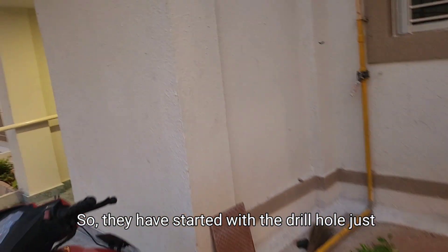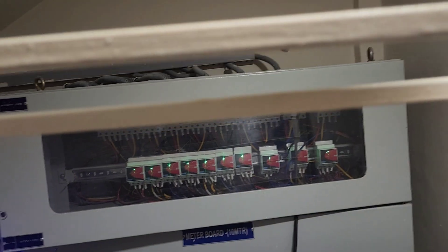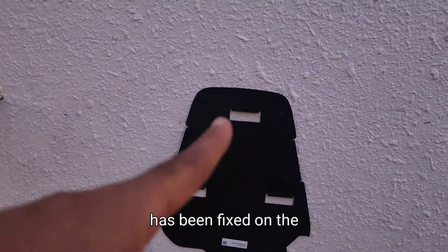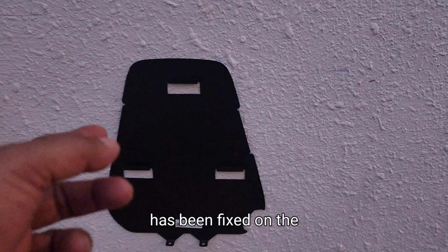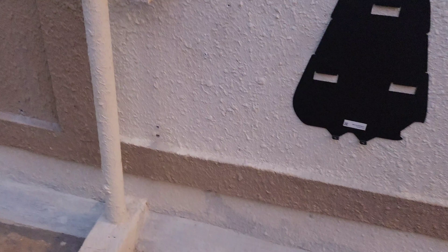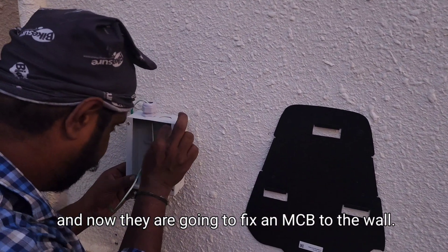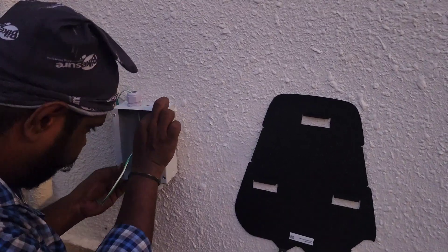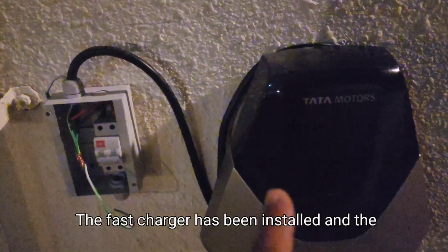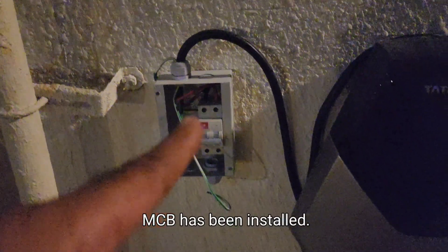They have started with the drill hole just above my meter. The base plate for the fast charger has been fixed on the wall with four small drill holes. And now they are going to fix an MCB to the wall. The fast charger has been installed and the MCB has been installed.